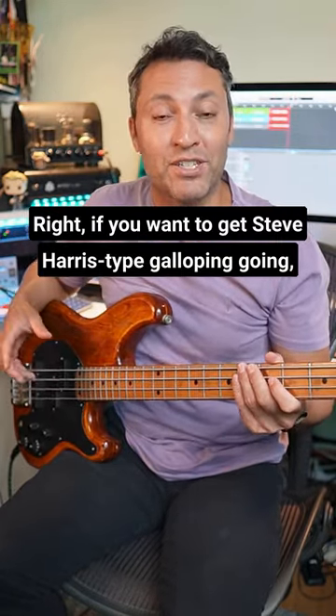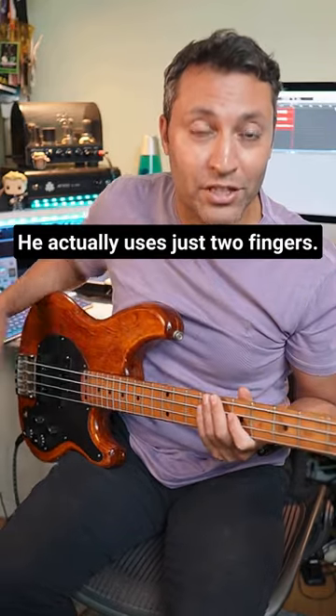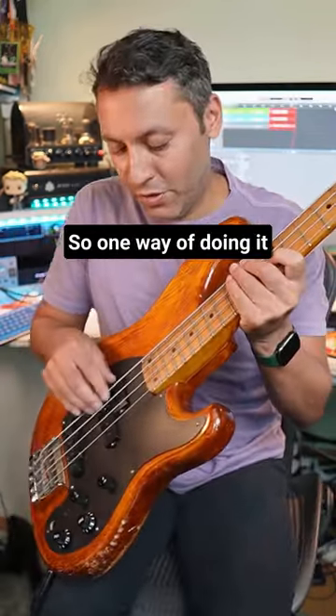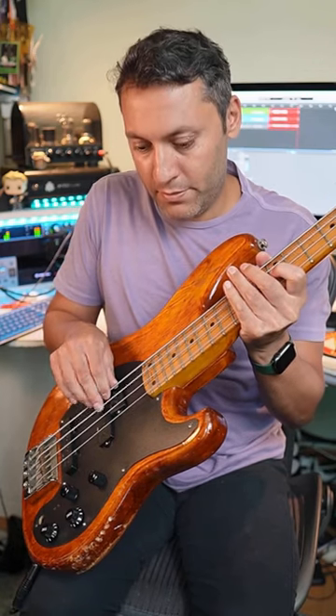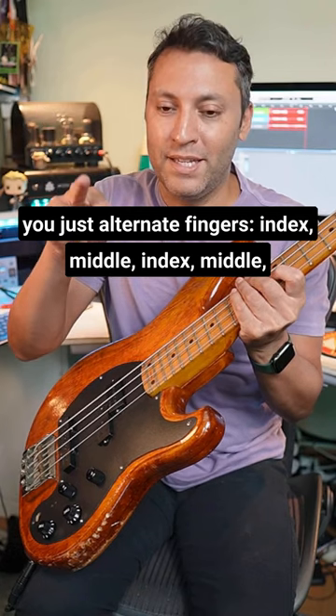If you want to get a Steve Harris type galloping going, there are actually quite a few ways to do it. He actually uses just two fingers, so one way of doing it you just alternate fingers: index, middle, index, middle, index all the way with this rhythm.